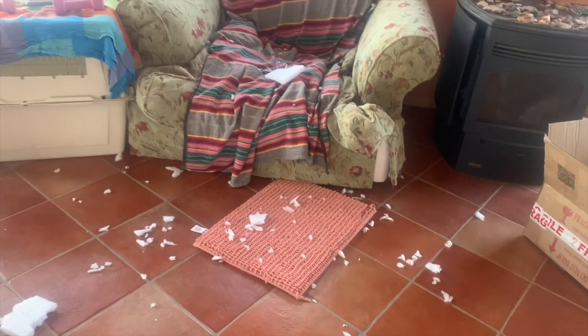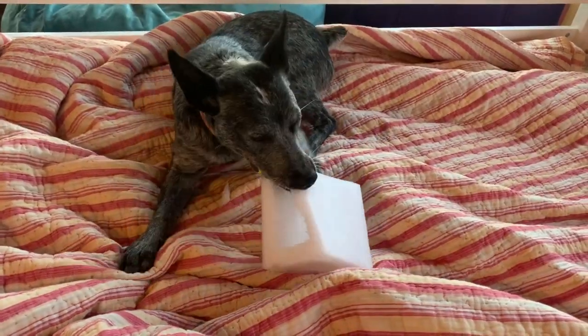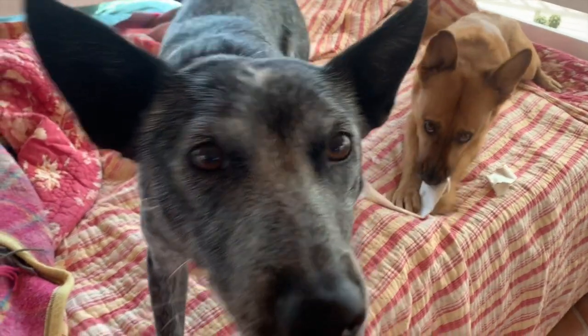Is he chewing everything in sight? Destroying your home? No matter how cute they are, wouldn't you rather have a dog that's calm and settled?